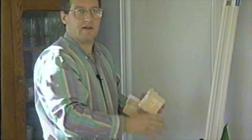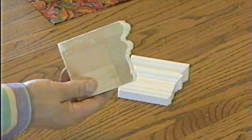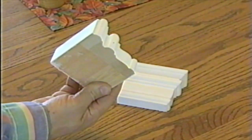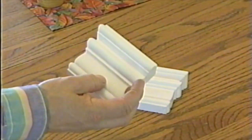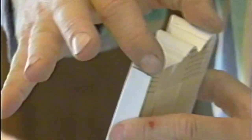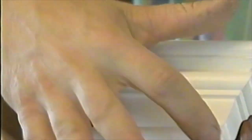Put one coat of paint on it first, install it, fill your nail heads, and put a finish coat on. Also, the corner blocks — let's take a good look at these. The corner blocks are returned; there's been a miter cut made to them, a cap piece put on the end, so you get a nice finish detail on the ends.